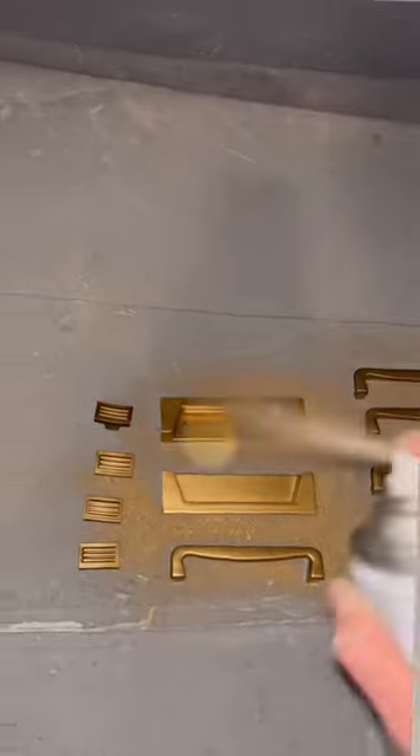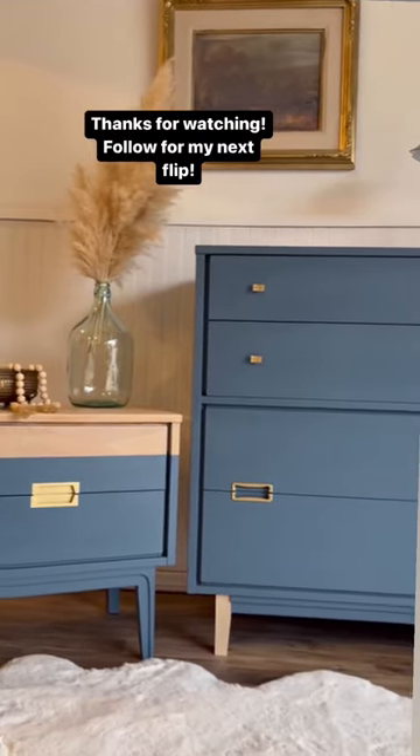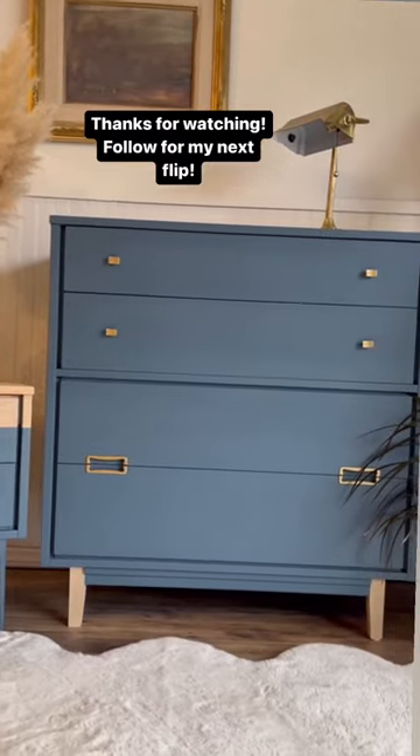So I cut them to size, sprayed my hardware, used my favorite gel stain — and here is the final result. Holy crap, these are so cute! Follow for more.